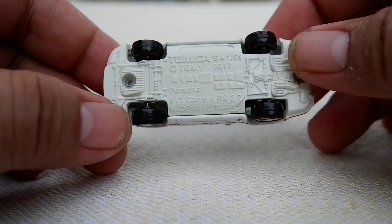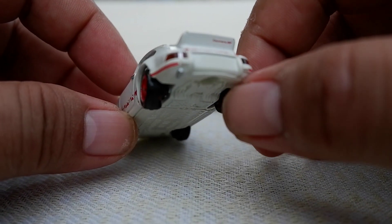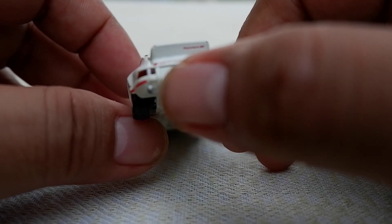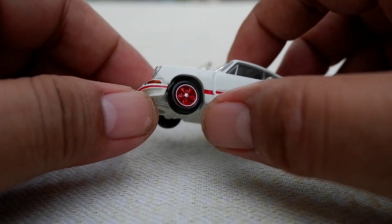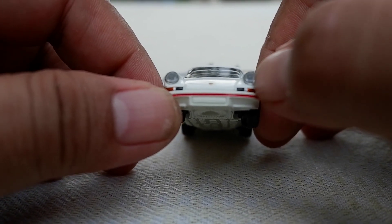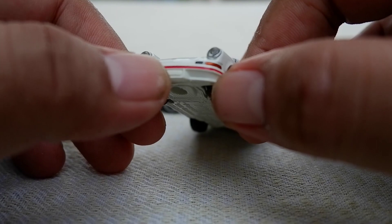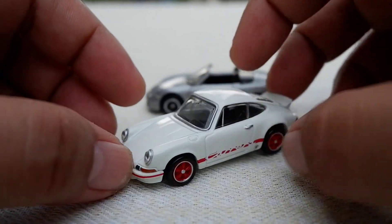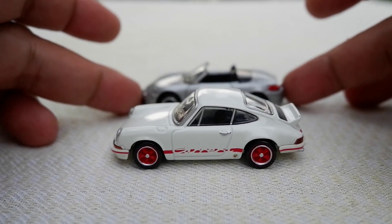It is also made in Vietnam. It has nice detail on the taillight and additional tampos — 'Carrera' is printed here. The headlights are not just painted; they have a plastic piece that simulates crystal. You can see the signal lights are orange, black, and silver. Needless to say, it is much more detailed compared to a regular Tomica.